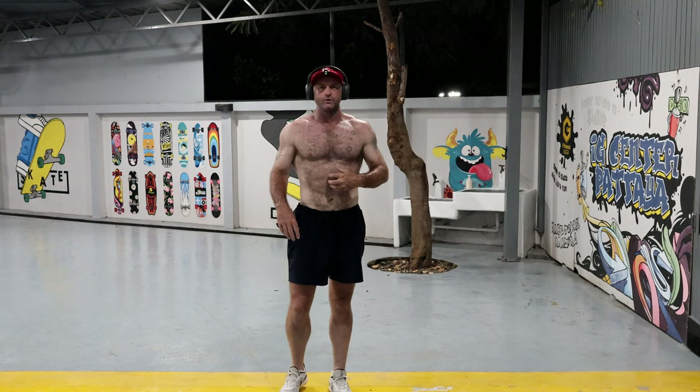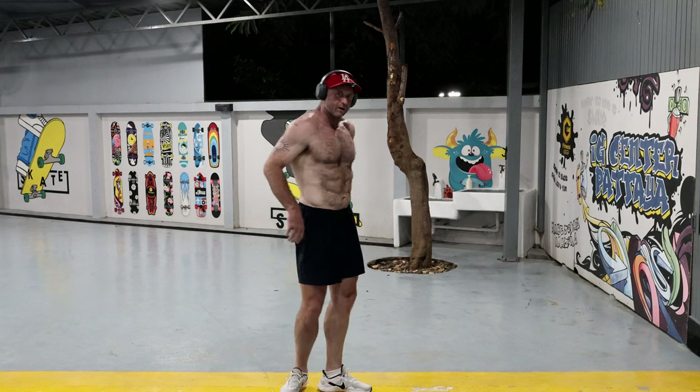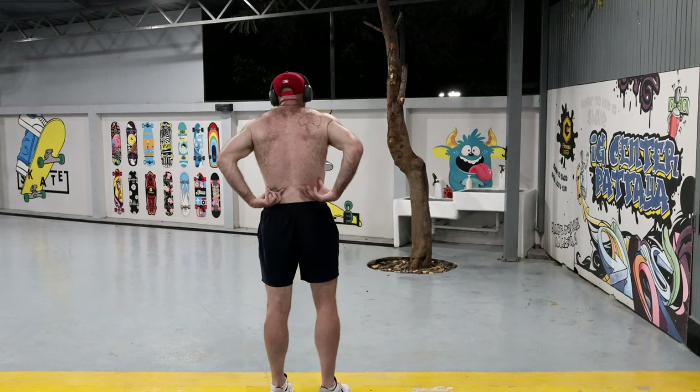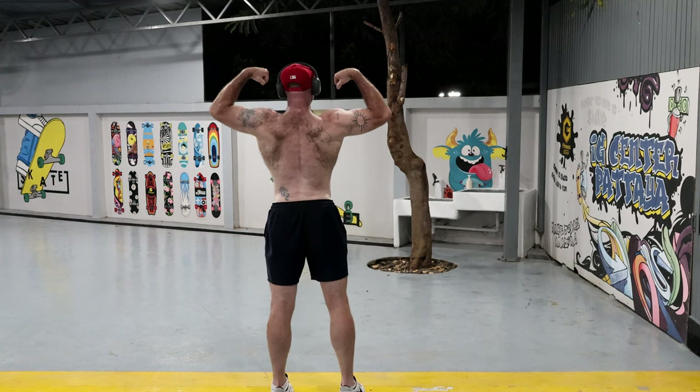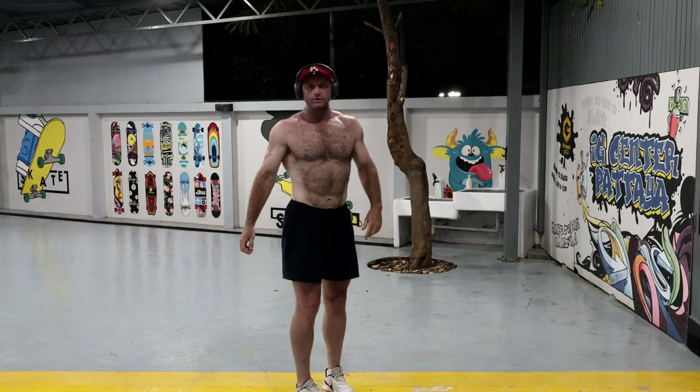But I think I need to do a little bit more cardio just to burn this fat on the back in particular. As you can see, even if I flex, still very a lot of fat there.